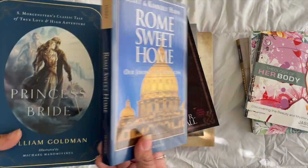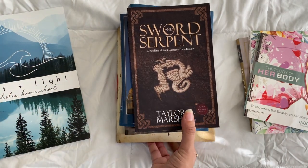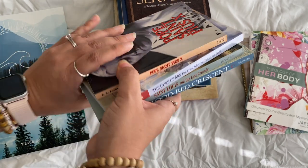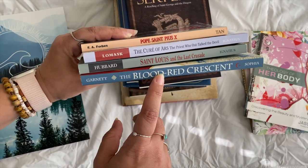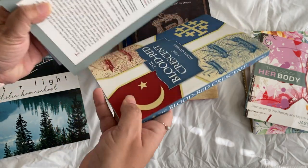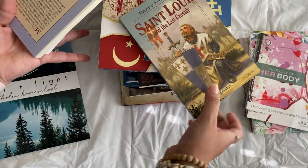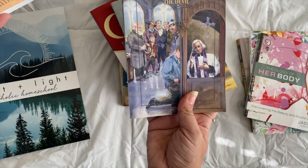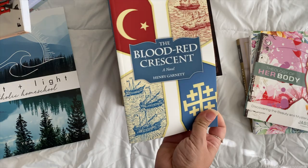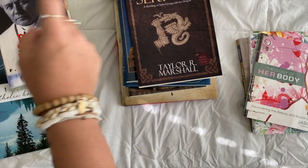I wanted the literature list to include something fun, something about faith, something tied to history, and something to grow them spiritually and mentally. It was really hard to narrow it down to five books. Because of that, I did add optional books in the curriculum — some are free on Formed — including The Blood Red Crescent, Saint Louis and the Last Crusade, and Pope Saint Pius X. These are all so good and linked in the curriculum.